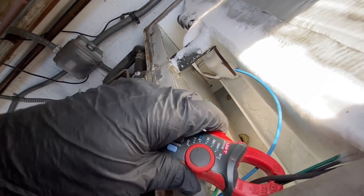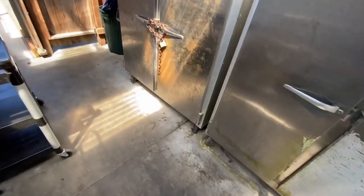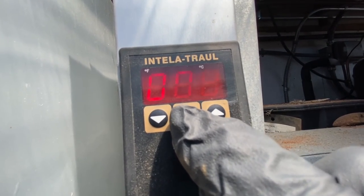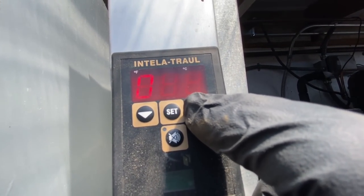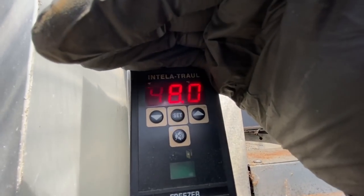I wanted to grab just one little wire right here. I put it in manual defrost and it came out, as you can see. Let's see what temperature that sensor's reading — looking for E2 from my evaporator sensor. The evaporator sensor's reading 48 degrees, so it's definitely the evaporator sensor gone bad.